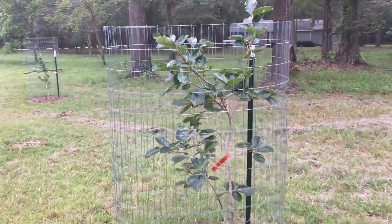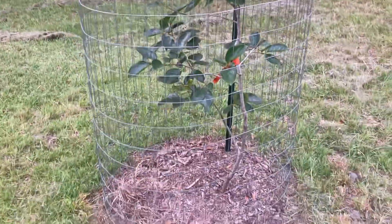We have a Fuyu persimmon. That's doing okay. Didn't produce this year, but that's alright.